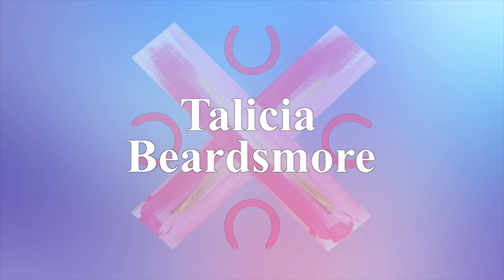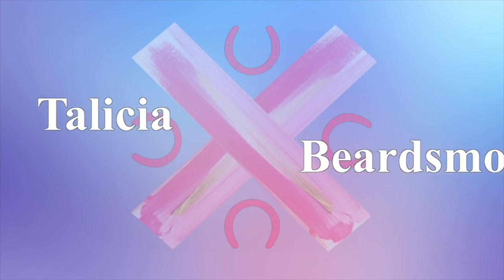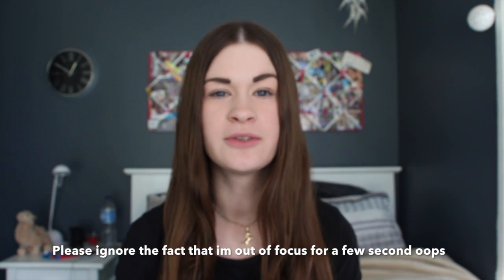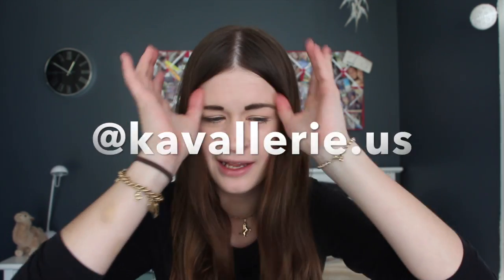This is just a really unplanned random video because I was not expecting this today. Hi guys, it's Talisha and today I'm doing a really really exciting video. A lot of you have probably already heard of the brand Cavallery — well, I think that's how you pronounce it, that's how I pronounce it.